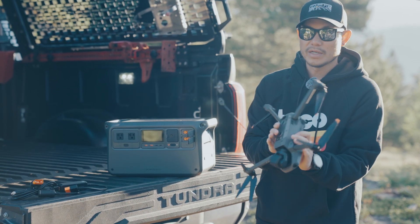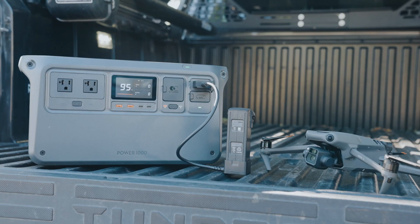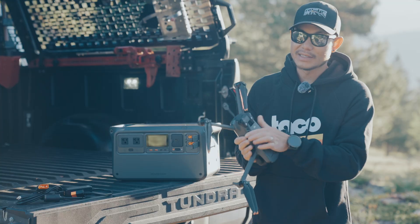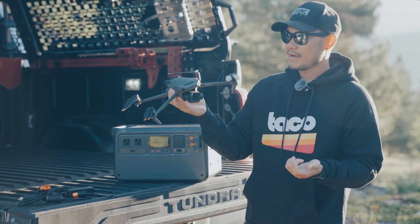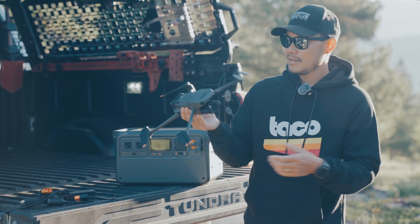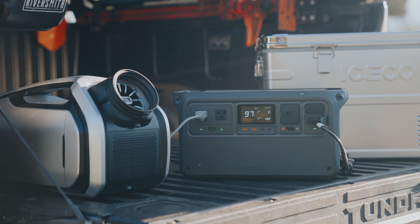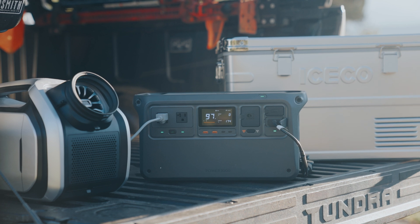There is also an SDC to drone connector, which is very nice because it will fast charge your drone — so instead of taking about an hour, it only takes 30 minutes. Drone batteries could still last longer in my opinion, so having a spare battery and being able to charge it quickly is a big plus. If you have a drone, that's one of the main reasons to look into the Power 1000.